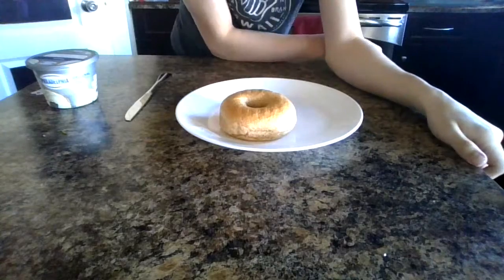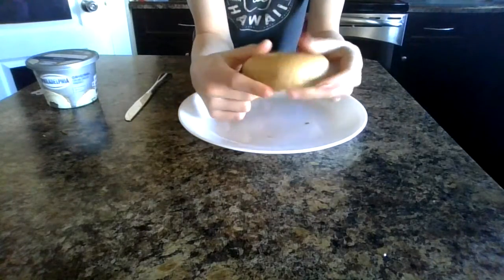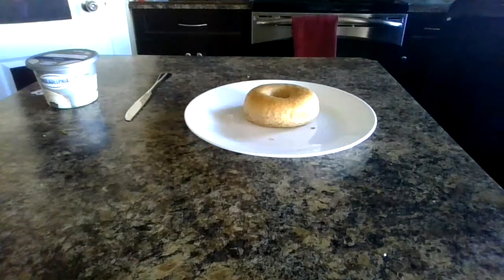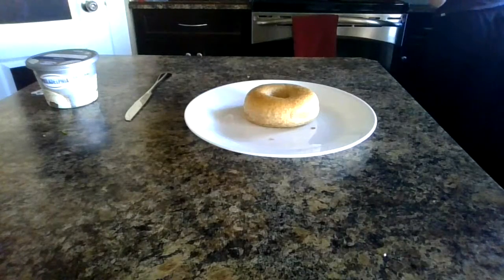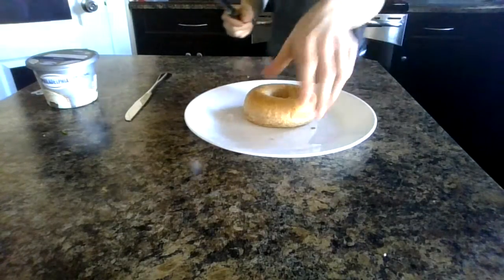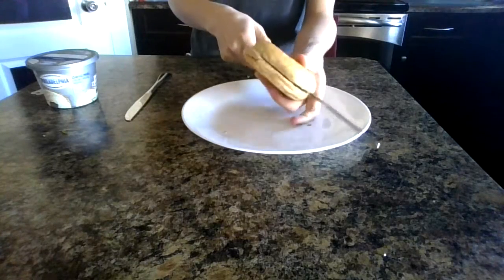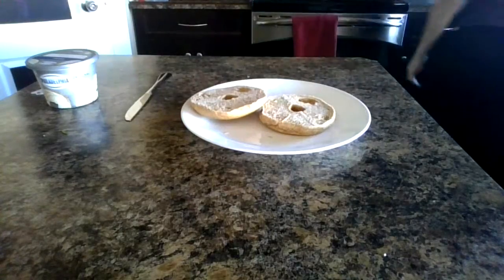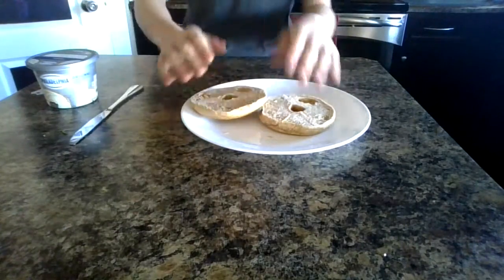Bread review number two — we got the bagel. Circular, got a hole in it, it's like a donut but not as good. Now the way most people eat their bagels is they'll cut them in half, then they'll put whatever they want on them. You can toast a bagel, but you can't put too much on the bagel.